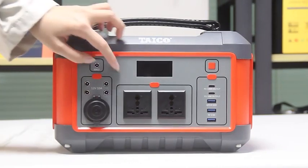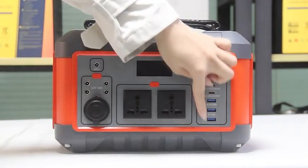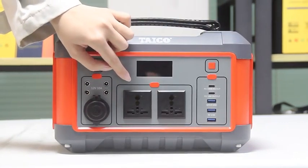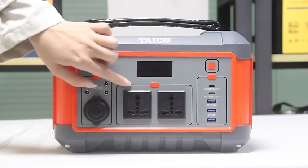These are AC power buttons. These are cigarette lighters. These are USB connections. For these two are AC output, it can support 120 volts. It is easy for you to charge.